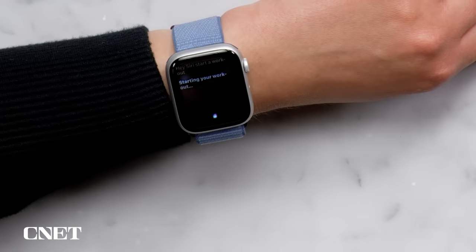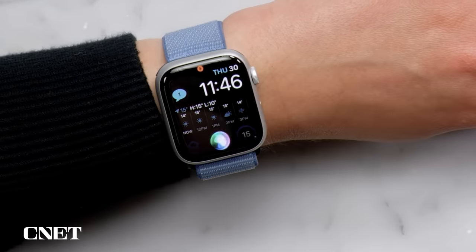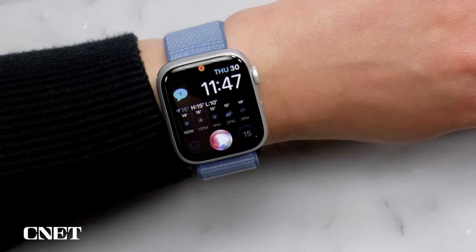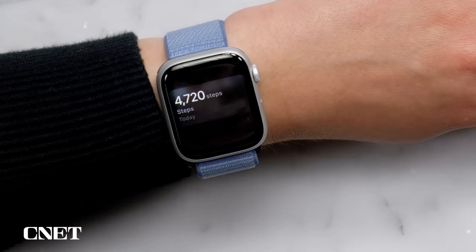Voice assistant time — I won't say the name so I don't accidentally start yours. Two tips specifically for the Series 9 and Ultra 2: first, it now works offline so you don't need to be connected to do things like start a workout or set a timer. Second, you can now ask for health data from the watch — no more digging through the health app on your phone. Things like 'What's my blood oxygen?' and it responds: as of 6:04am it was 97%. Or 'How many steps did I take today?' — you've taken 4,720 steps today.